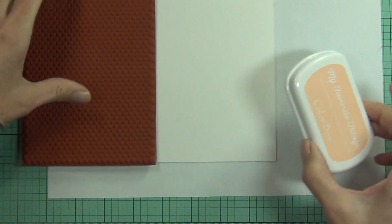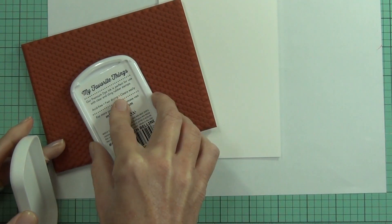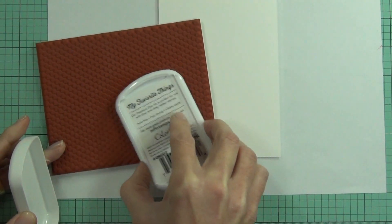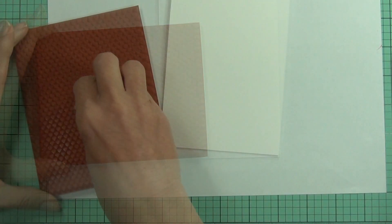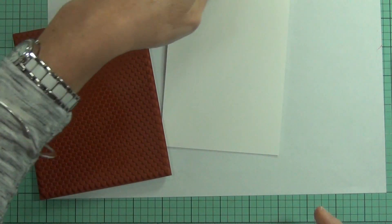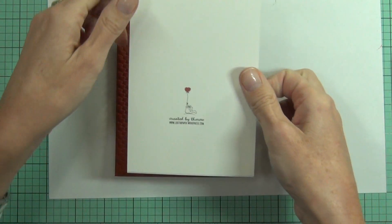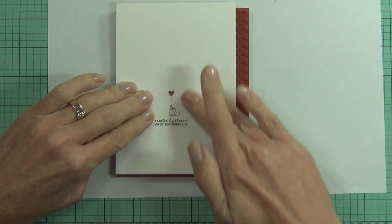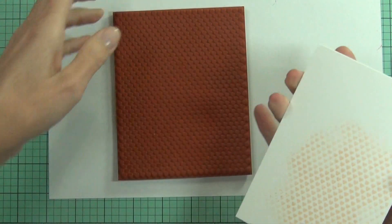Now I'm working on my card base — this is the front of a top-fold card. I've got Peach Bellini, a My Favorite Things dye ink pad in a really pretty colour, and a background stamp from Hero Arts called Tiny Heart Background. I've used a baby wipe to wipe away some of the ink so it doesn't have those sharp edges.